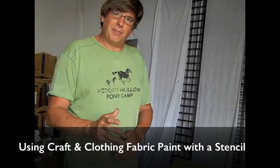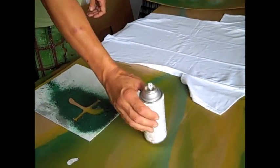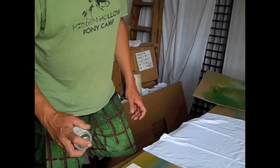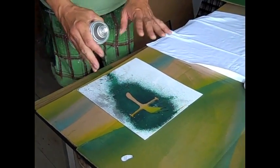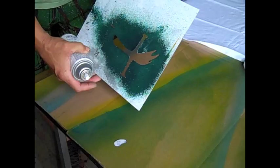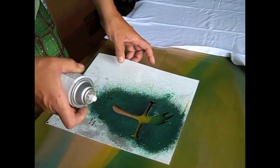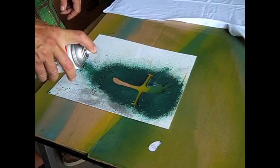Now we're going to show you how to do a stencil without stencil paint — with regular fabric paint. Just like all great inventions, we found this out by mistake. If you don't have the ability to cut out a real stencil, this thick material like cardboard can be used, though it's not premier for doing stencils.